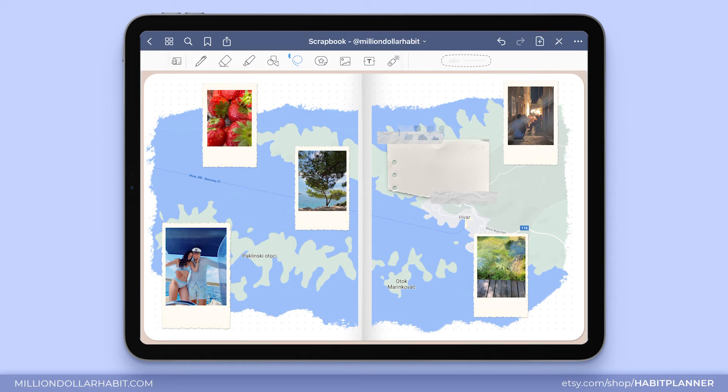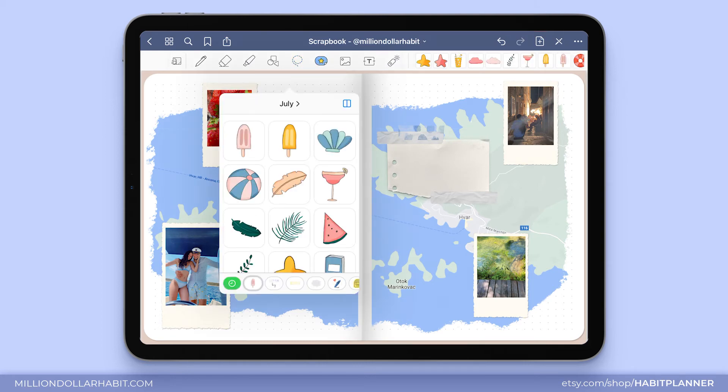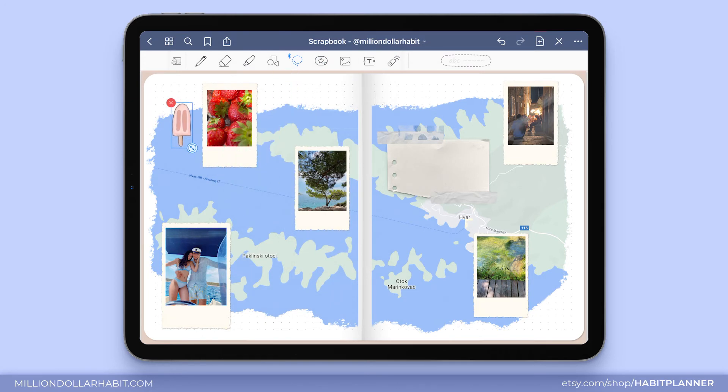To make everything come together, let's go ahead and add some stickers. I'm using a digital scrapbooking kit that has a different sticker set for each of the months, and I'm going to use the July stickers for this spread.